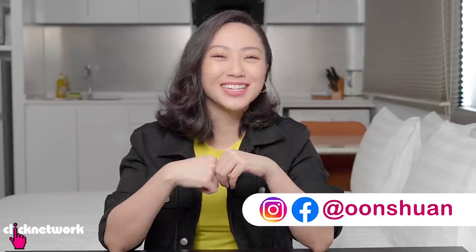Hello girlfriends and welcome to another episode of Tried and Tested. Today we're going to be trying out some ingenious products. And guess what? All of them are around $5.